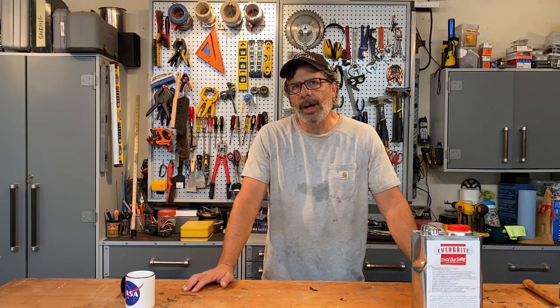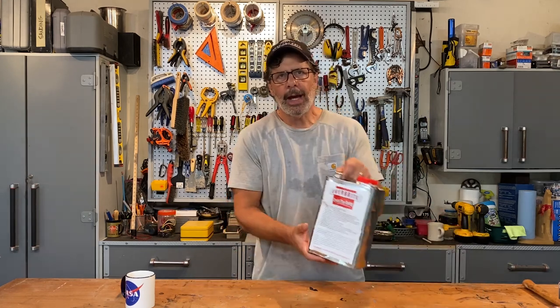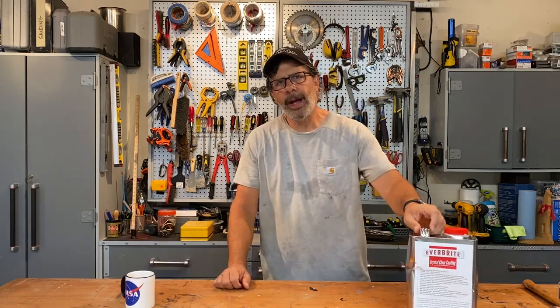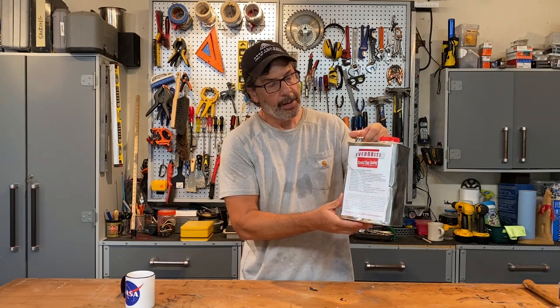Hi, I'm Tom, coming to you from the Don't Screw It Up World Headquarters and Workshop in Cleveland, Ohio. Today I'm going to do a product demo and review of Everbright Clear Coating — that's Ever-B-R-I-T-E, a phonetic misspelling of bright — a product manufactured in the United States.